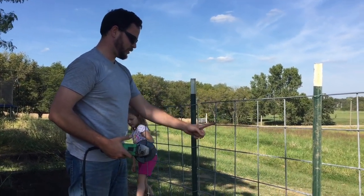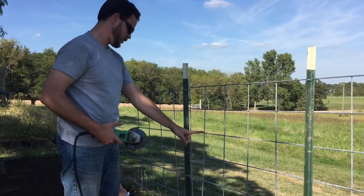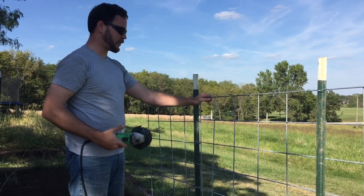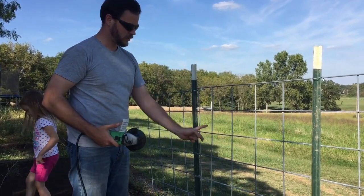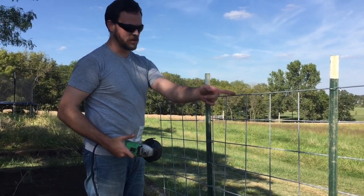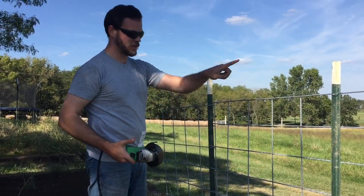Now I'm going to cut off these ends with a grinder so that we can start with a nice flush panel. We'll scoot it down so we're not wasting any of this piece of panel.